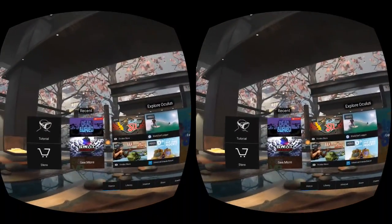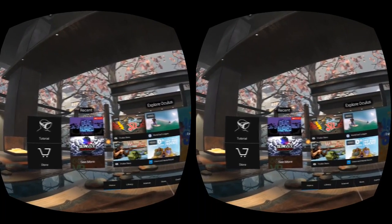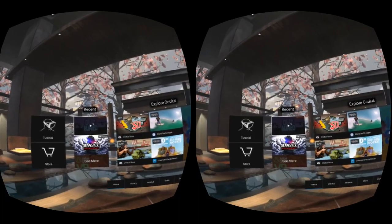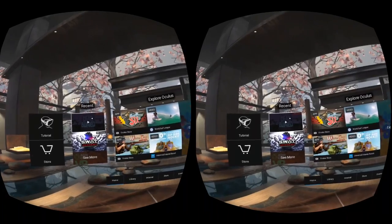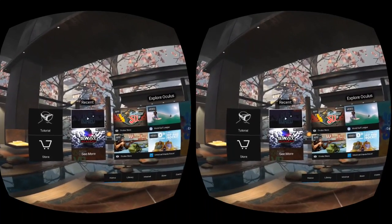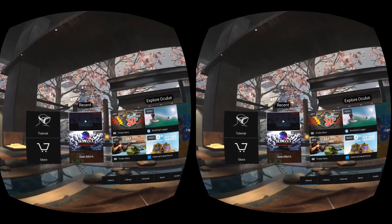Enough gabbing about the tech stuff — we want to play some games! For my first game I'm going to check out Dead and Buried, just because I'm familiar with the game on the Rift, and it'll give me a comparison between the PC VR version and the mobile VR version. Let's check it out.